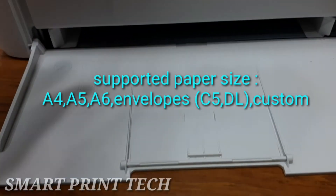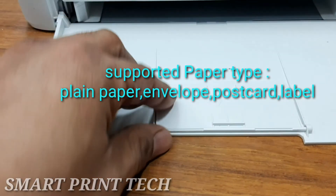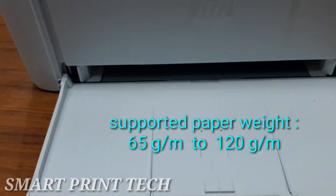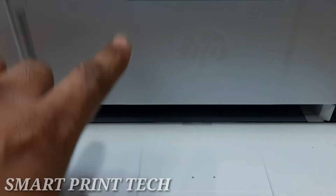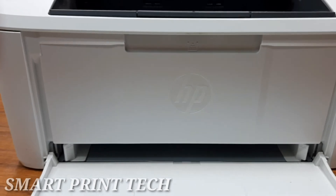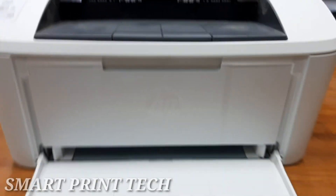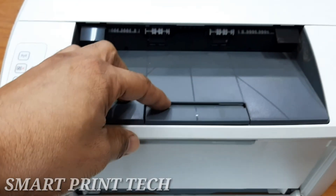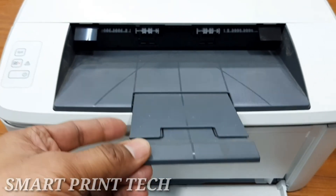Always adjust the side guides. When you add new paper, make sure you remove all of the paper from the input tray and straighten the entire stack — this helps prevent multiple sheets of paper from feeding through at once, reducing paper jams. To avoid jams and other issues, make sure you are using the correct type and size of paper when loading the input tray.